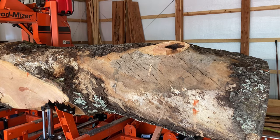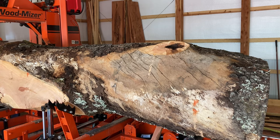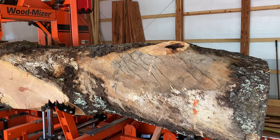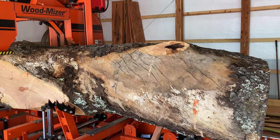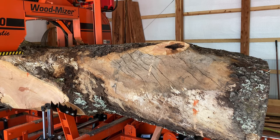Today on the mill I've got a brand new turbo 747 blade. Most of the time I don't prefer to start out cutting slabs off of a log with a brand new blade. However, this one is for sure the second or third cut up into the tree, so I don't think there's any danger of hitting any metal.